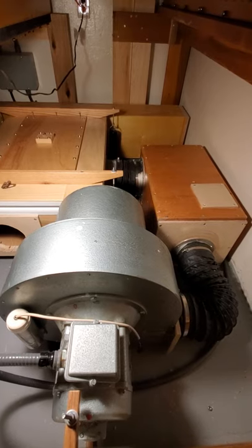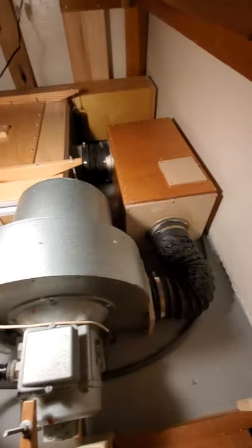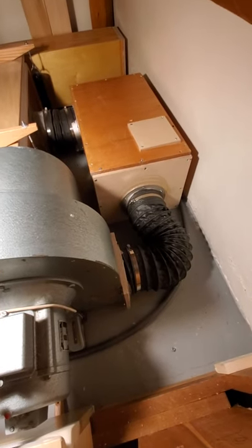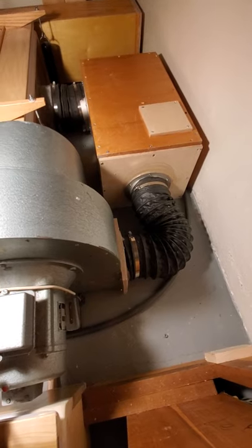As they rotate, they push air around to the outside of that center housing. It comes out where I have this plywood plate attached and a flange for that flexible piece of hose there.